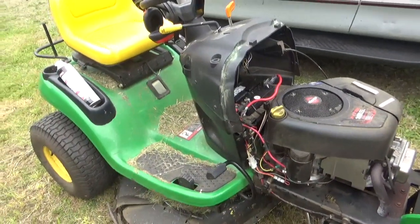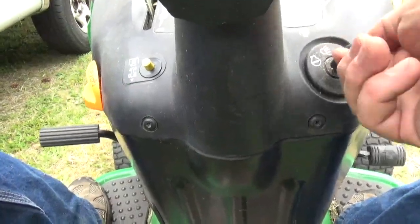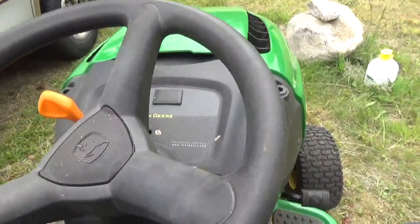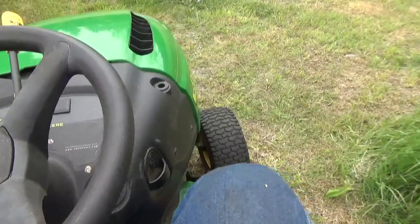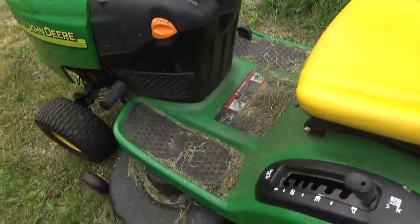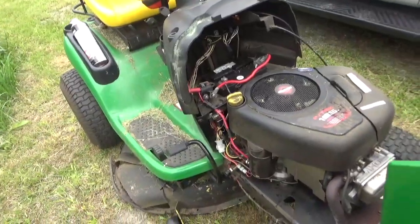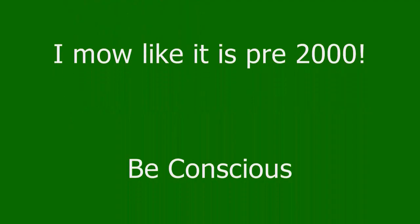Nice. Just the way my mower operated back in 1972. Let's start now! There you go. Happy mowing.